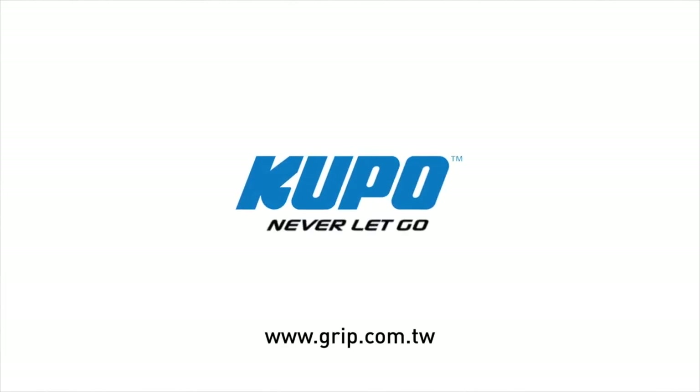Now that's a wrap. Thanks for watching. When it comes to your image making dreams and your grip equipment, at Cupo we like to say: never let go.